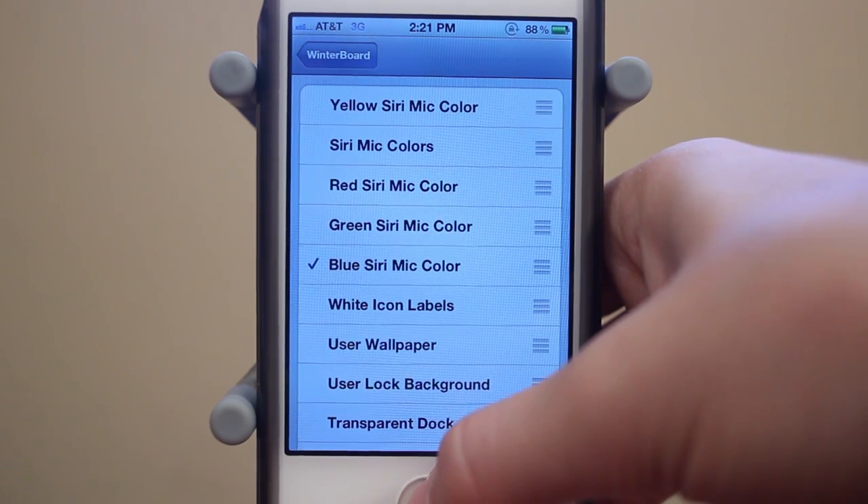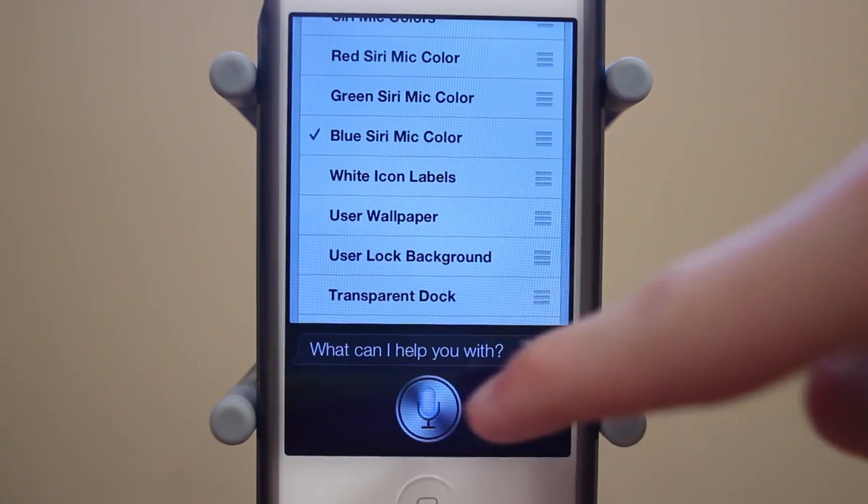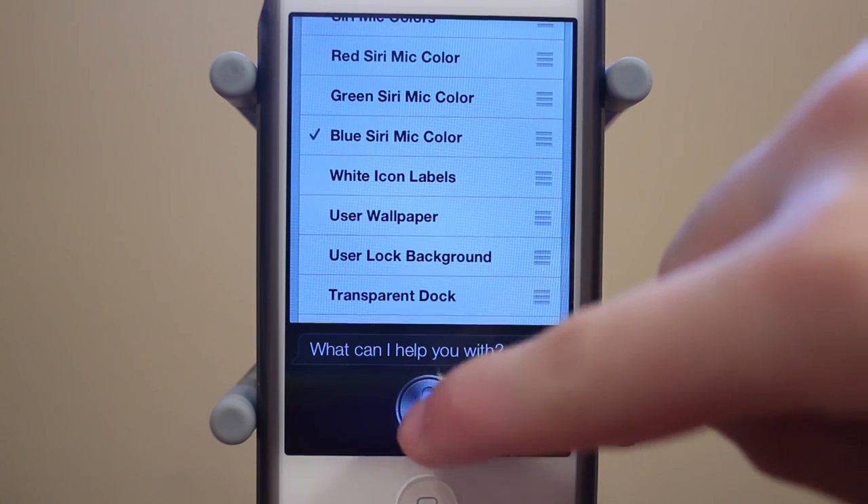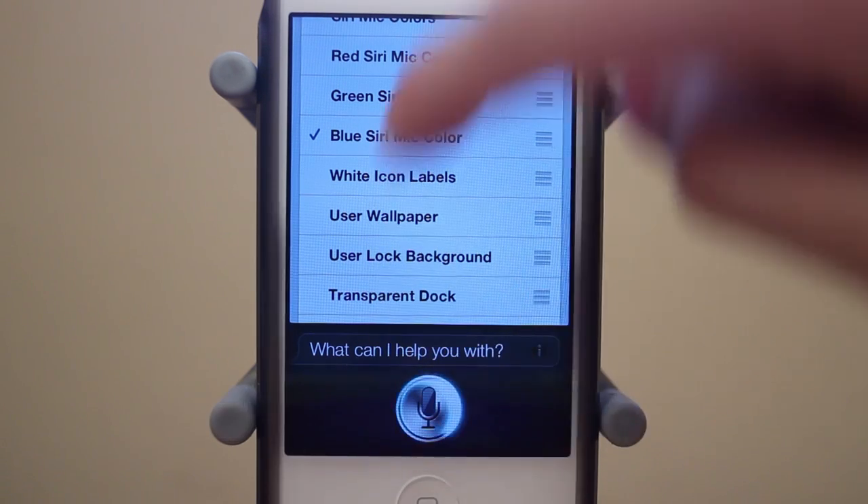I'm going to hold down my home button. And there's the blue — it's kind of a light blue, which is kind of awesome. I really like the color. You guys can see that it also spins around in blue.